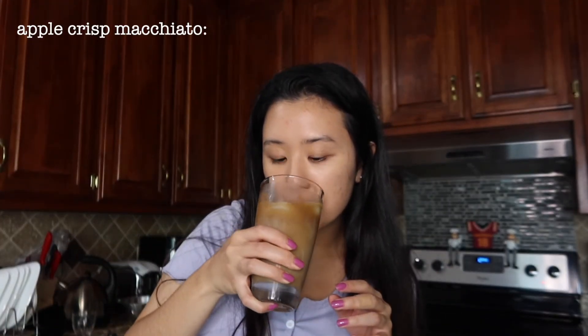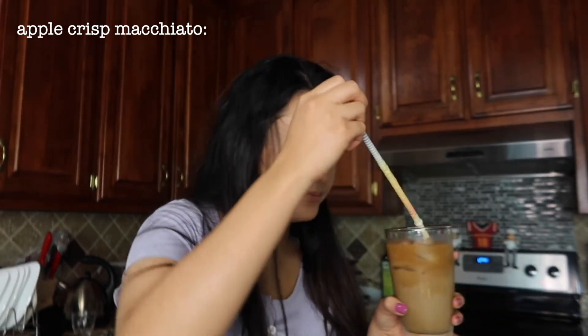Let's try the apple crisp macchiato. I can definitely taste the apple after I mix it in, but I am not a fan actually. I haven't really tried the actual apple crisp macchiato from Starbucks, so maybe that's why I don't really know what it's supposed to taste like. Also the syrup that was supposed to go in kind of burned, so I'm missing that, and that could have made a big difference. For me I would give this about 4 out of 10 — it wasn't my cup of tea. Cup of coffee. It looks really good though — the presentation is really nice, but the taste, I'm not a big fan.